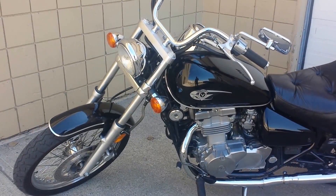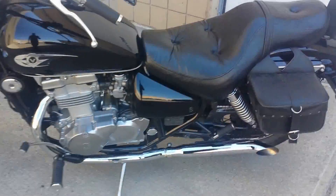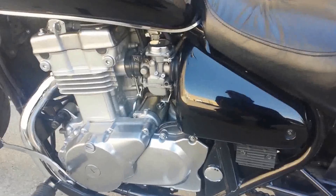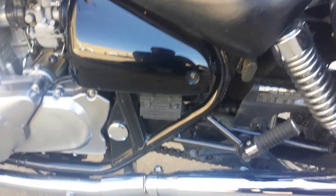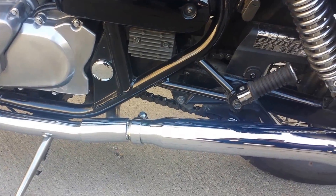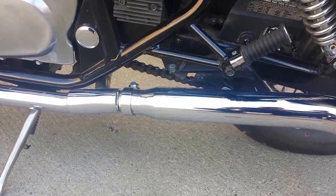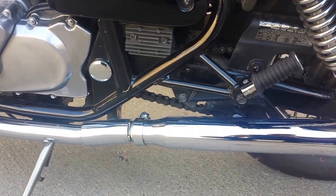Hi guys, just want to show you about the new pipe that I've installed on this Kawasaki Vulcan 500. You can see it's an Emgo turnout style — it was a fairly easy install.